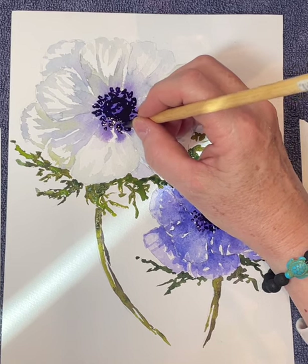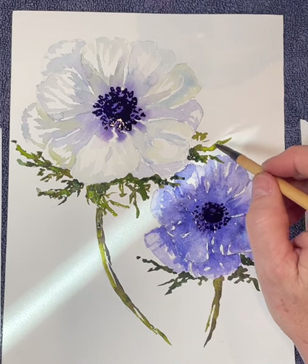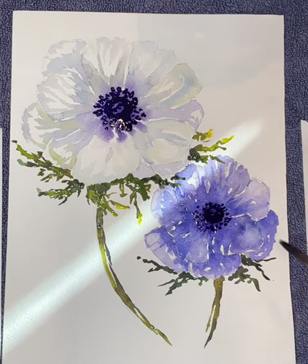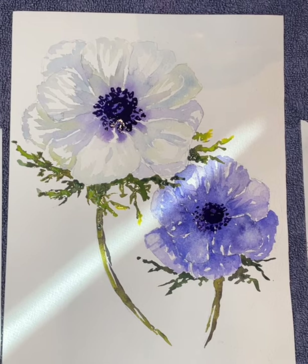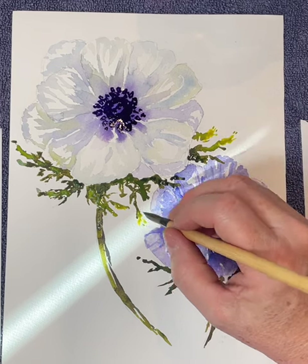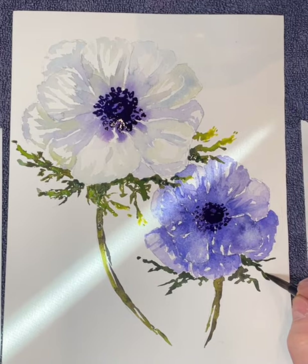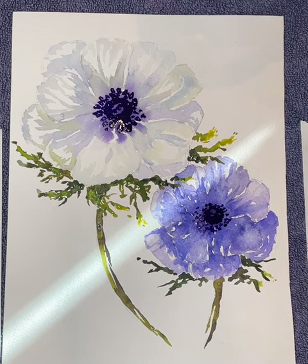After I finish this center, I'm going to add a few highlights for the leaves — a little bit of yellow where the sun is shining on them — before I start doing the background. I want to get everything very, very dry before I do the background, so I think I'm going to use a hair dryer to speed up the drying time.